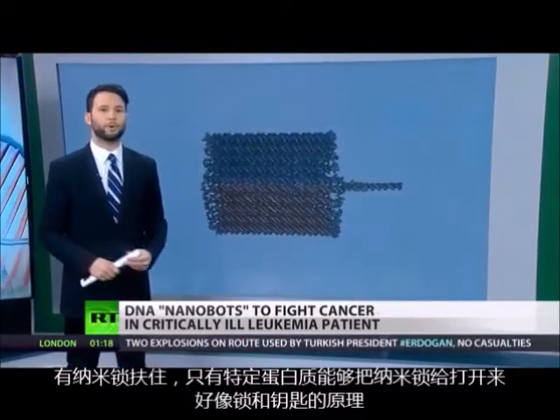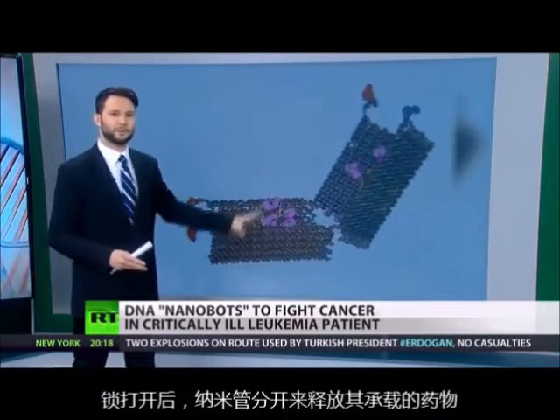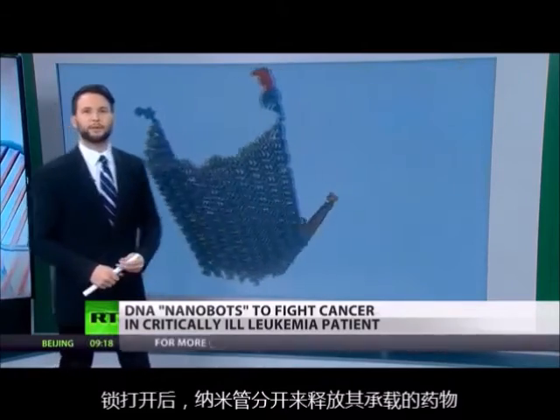The lock can only be opened through a corresponding molecule or protein, much like a standard lock and key. And as you can see here, once this happens, the robot flings open to reveal its payload.